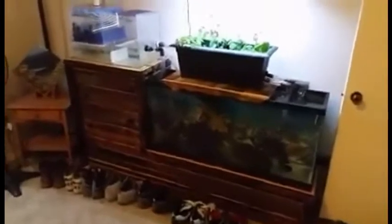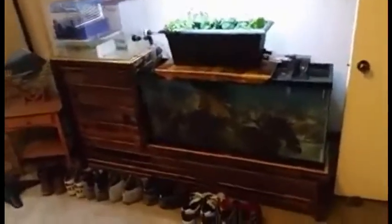I made some modifications today. It's raining outside, I'm super bored. You can see both the bulkheads come out from the media tray.